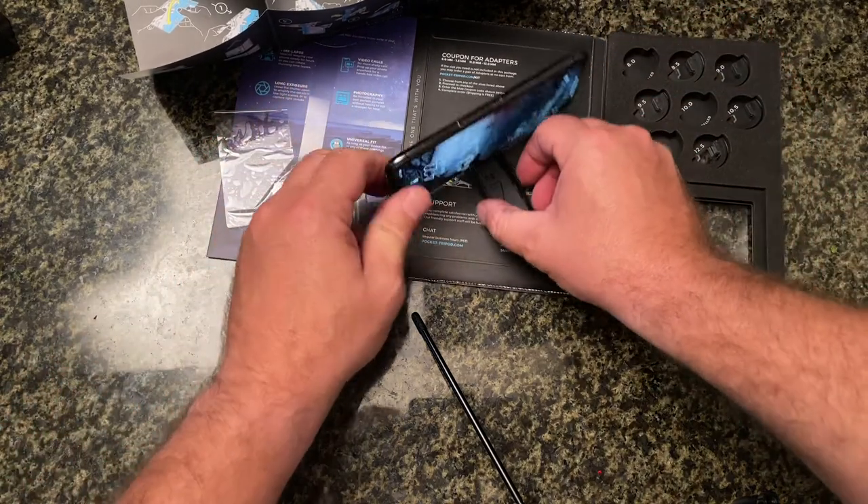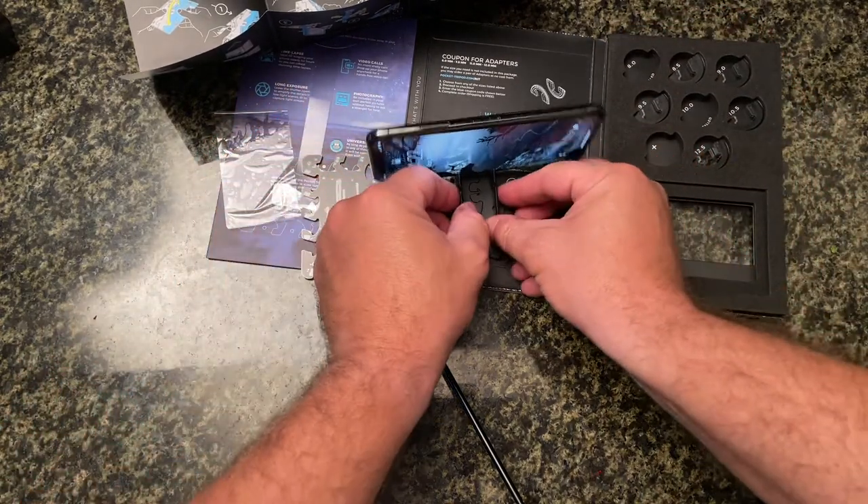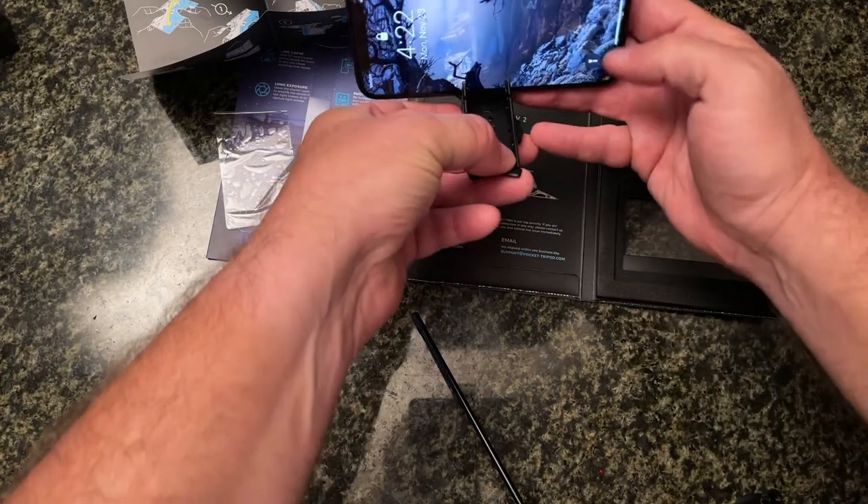Now if I want to go farther down I just have to switch those back around, but that looks pretty legit.